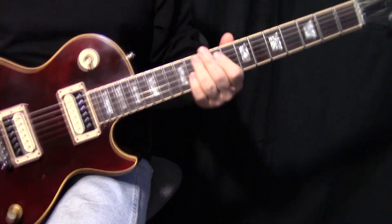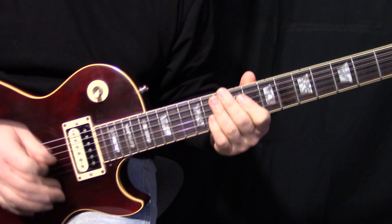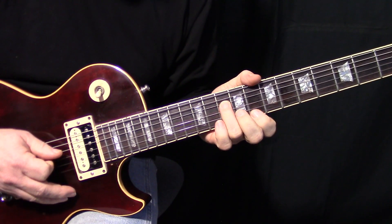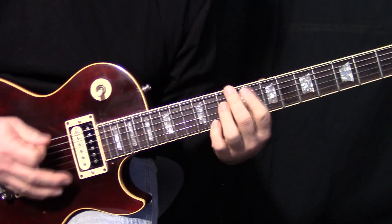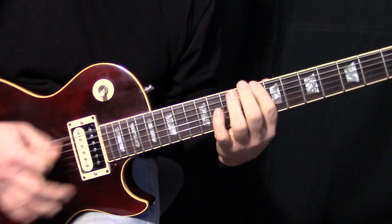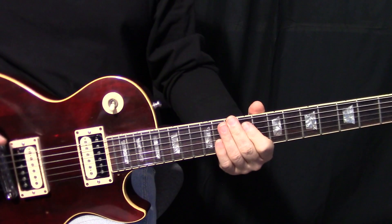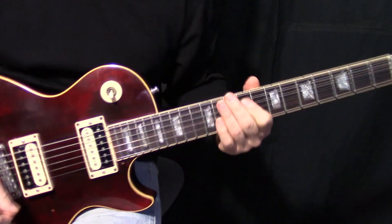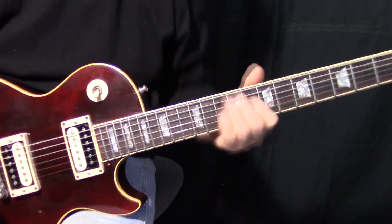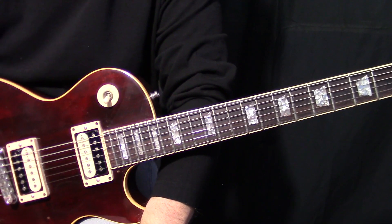And then we're back into the lick. I will tell you: the second time that you play that part, you actually hold that C a little bit longer. So instead of going the short way, you hold it a bit. And that's it for the song. Unfortunately, unless you've got two guitars in a band, you're going to have to do this whole thing by yourself, so you have to compromise it.